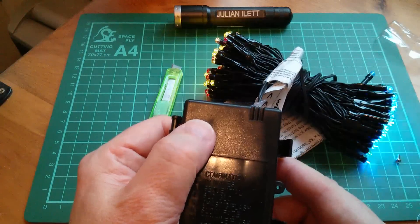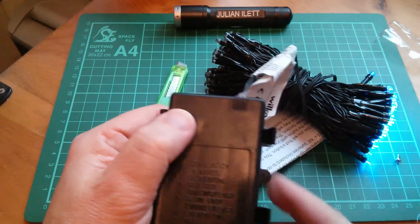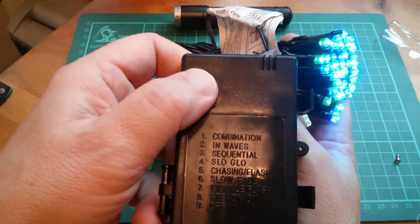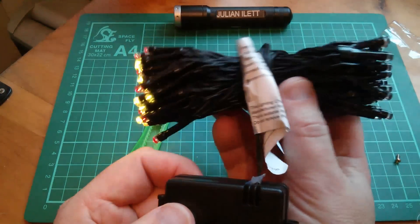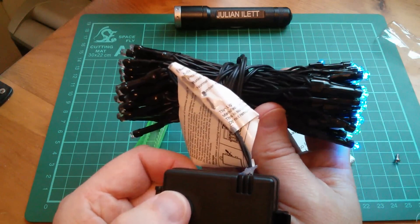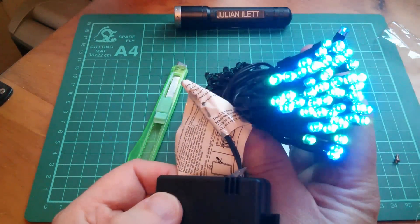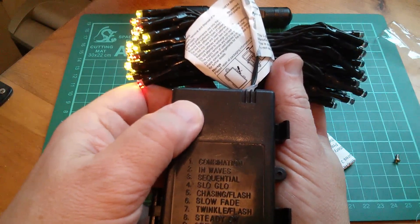That must be combination. In-waves. Sequential — that's interesting, it seems to do alternate green and blues, and red and yellows. Excellent. Slow glow — yeah, that looks like a slow glow. Chasing flash. It looks to me like all the red and yellows are wired to one output, and all the blue and greens are wired to another output. So it's not like there's very much individual control over these LEDs.